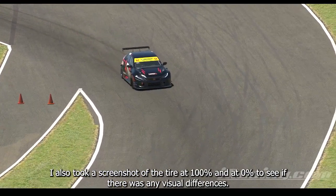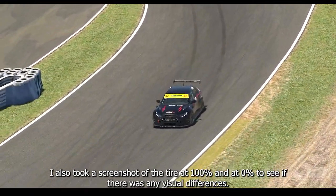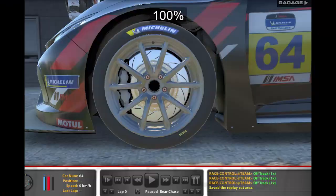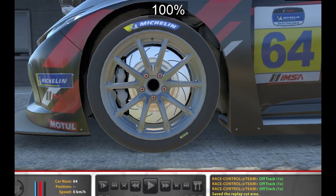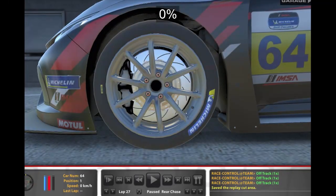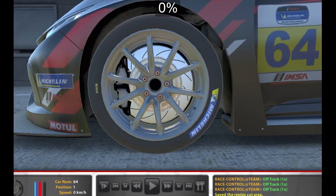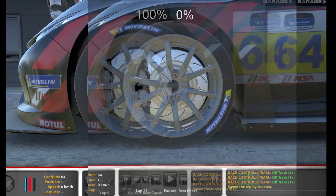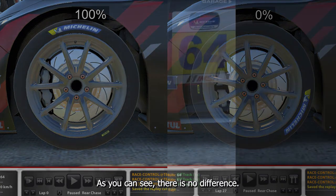I also took a screenshot of the tire at 100% and at 0% to see if there were any visual differences. As you can see, there is no difference.